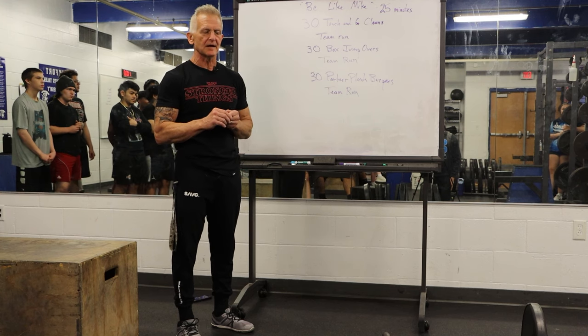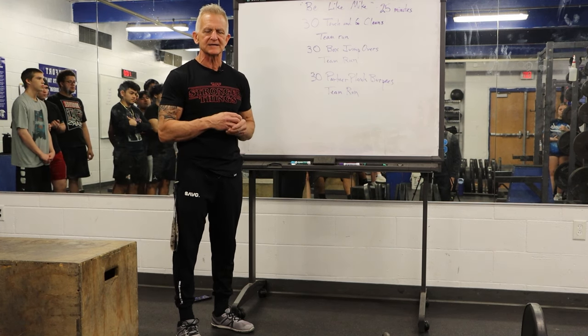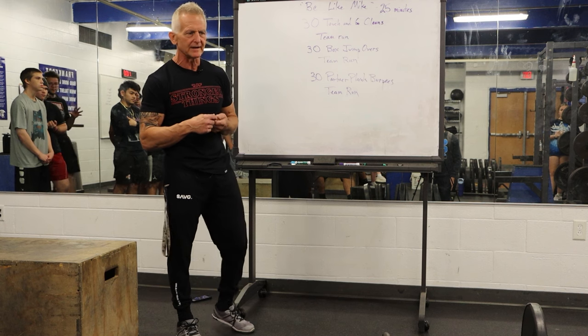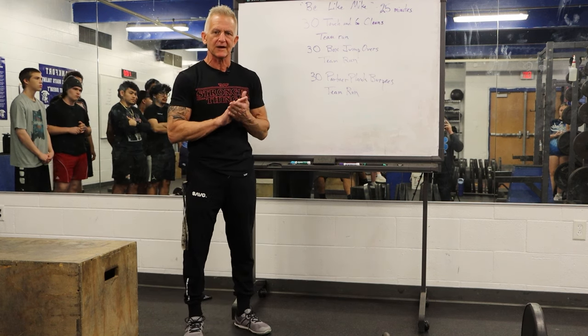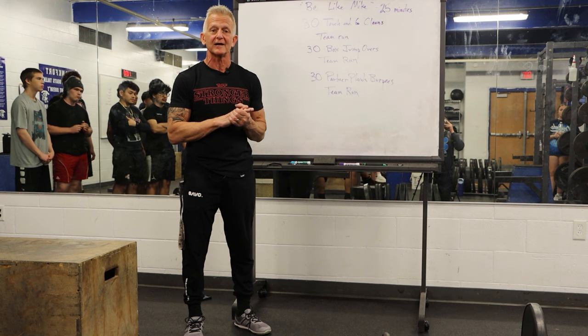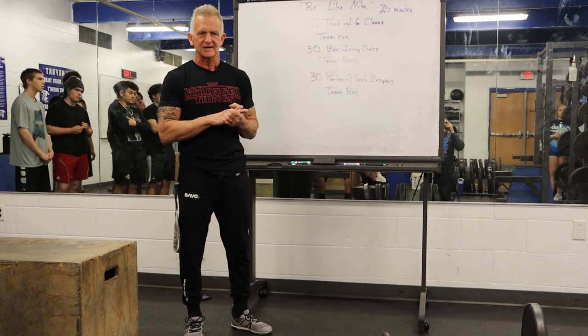The purpose today is to help anybody that is interested in taking part in the Be Like Mike — the Michael Caesar tribute workout that we're going to do on Saturday, April the 27th.